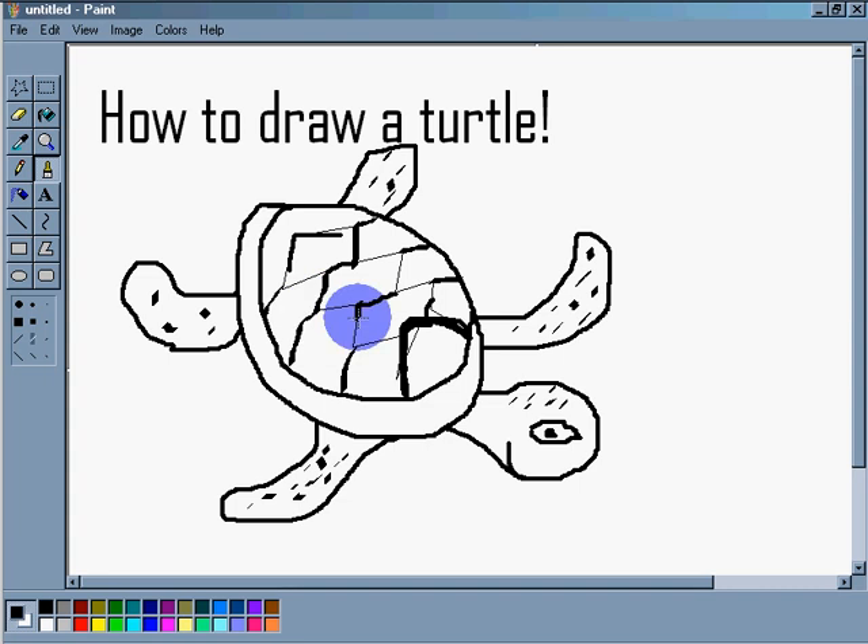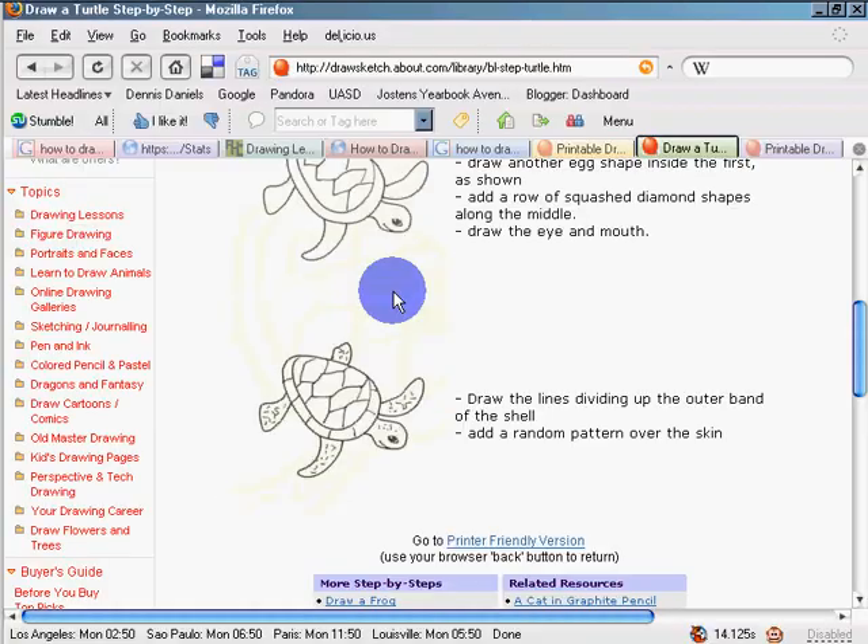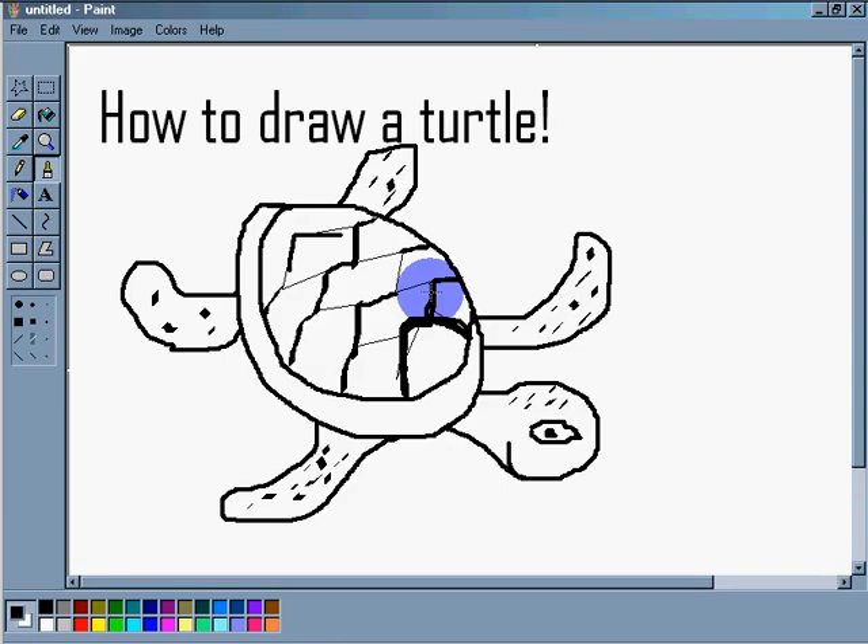It doesn't have a tail — yes it does, it has a tail. It has a big teeny tail. Thank you very much for watching, and happy computing.